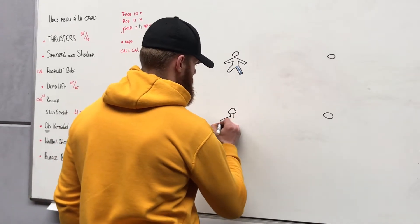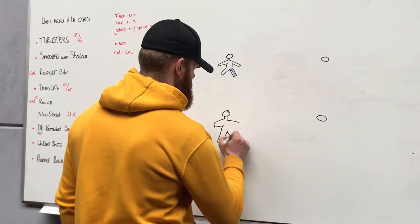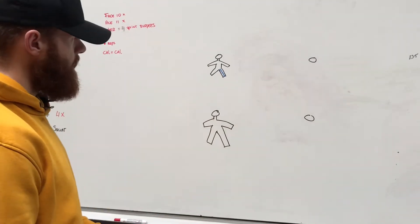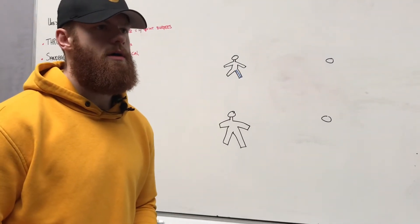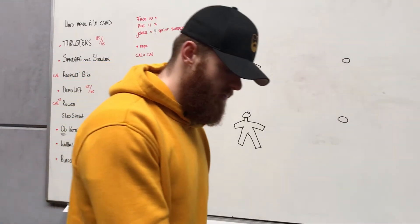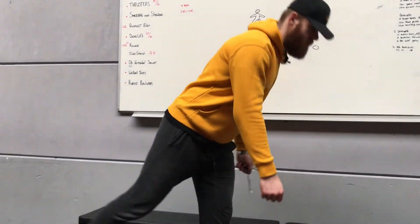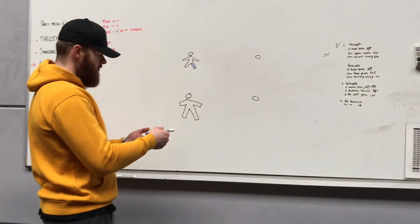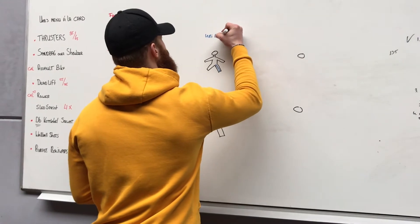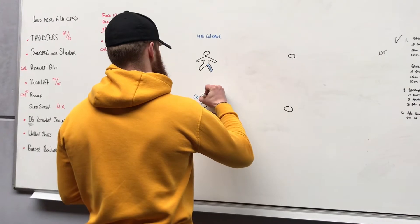On the body — arms. So this one: this is a Romanian deadlift with the weight holding in my right arm, my left leg working. So this is unilateral.